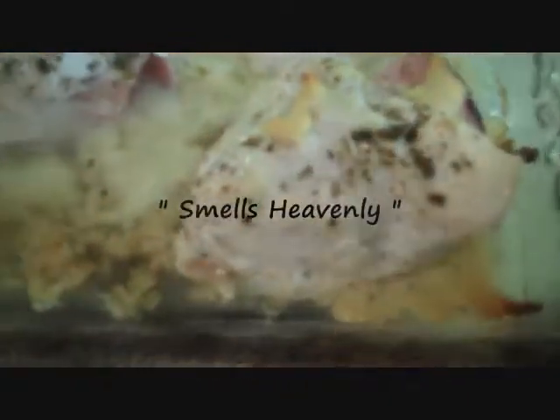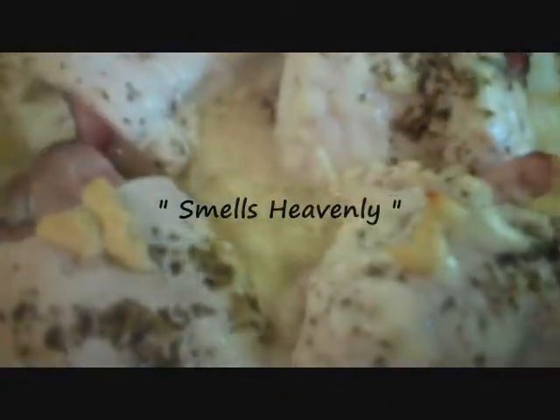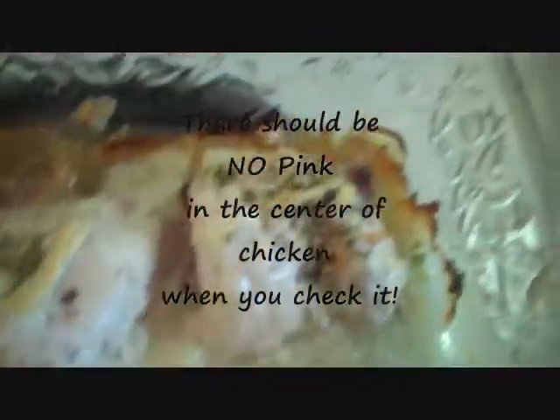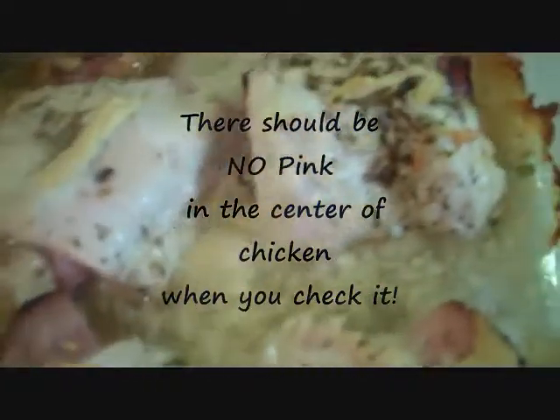There we have that chicken cordon bleu. Doesn't that look yummy? If you want, you can make a sauce. I'll try this without the sauce — we're kind of in a rush today. That's pretty good without the sauce.